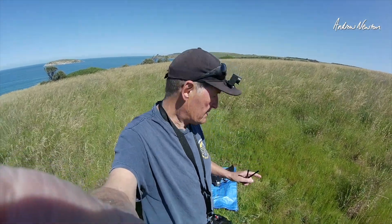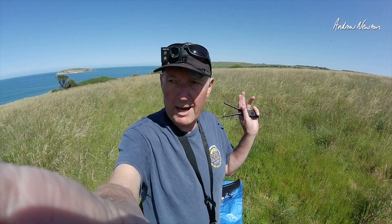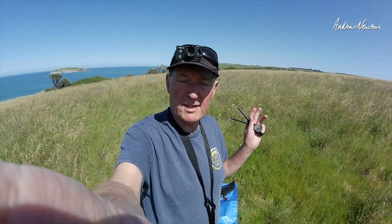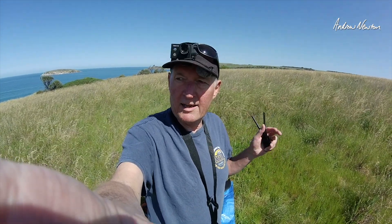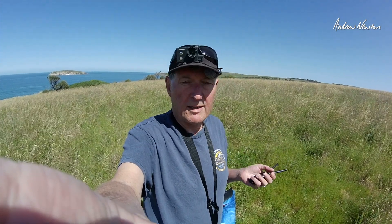Greetings folks. I'm out here again testing the Femi Manta VTOL. I've turned the camera around the other way so I can have a look at the tail rotor, thanks to a suggestion from English Turbines. I'm going to do an auto tune and I've reduced the feed forward a bit just to see if we can improve the performance a bit.